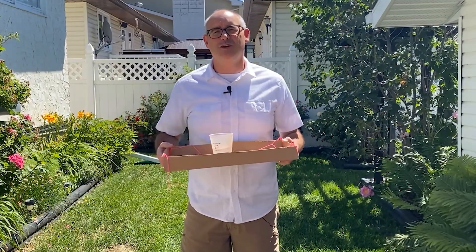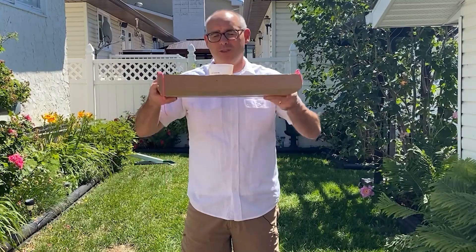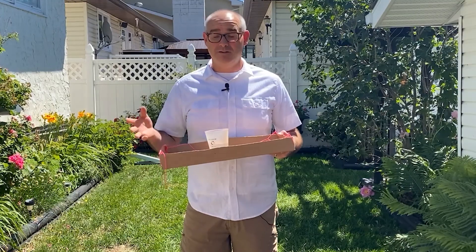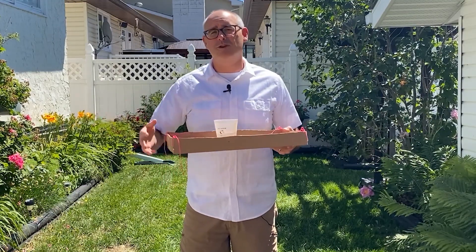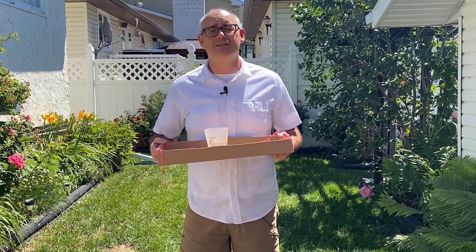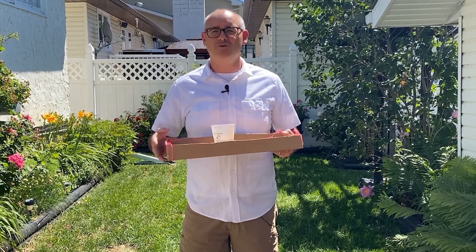Thank you so much for joining me today for Science at Home. I hope that you thought this was a really cool demonstration and I really hope that you give it a try. If you found this video helpful, please subscribe to the channel and don't forget to hit that bell so that you're notified every time we post a new video. Have a great Science Day!